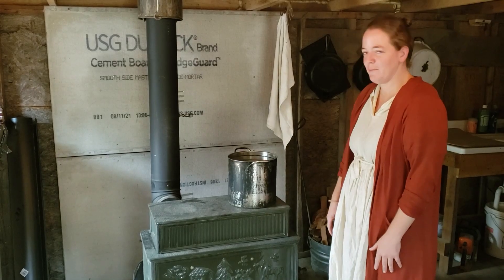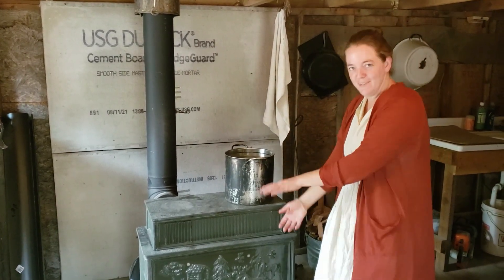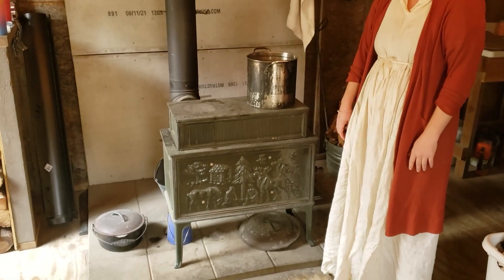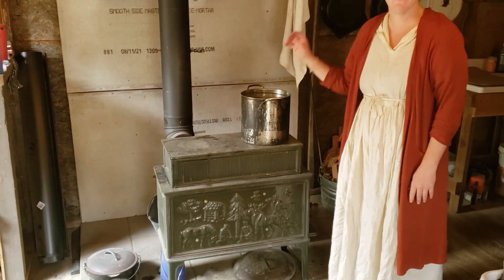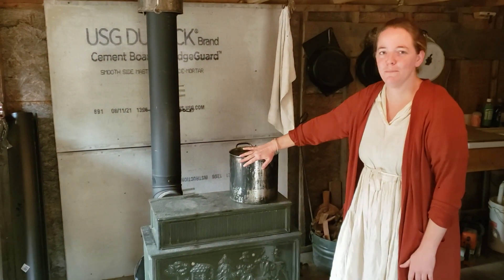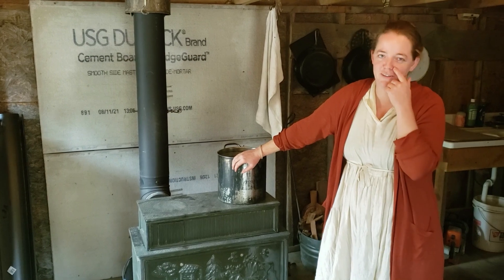Now let's get to showing how we do our dishes here off the grid on Highland Homestead. The first thing we've got to do is heat up our water using our water heater. Typically I will start heating the water 30 minutes to an hour before I know I have to do the dishes.